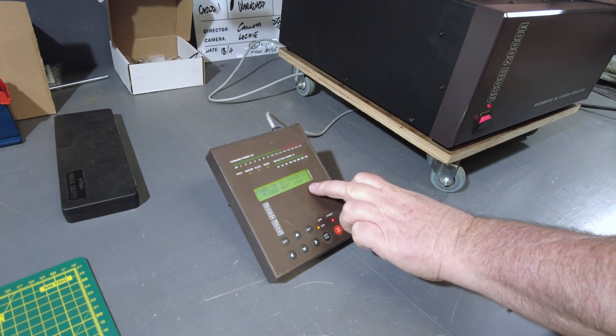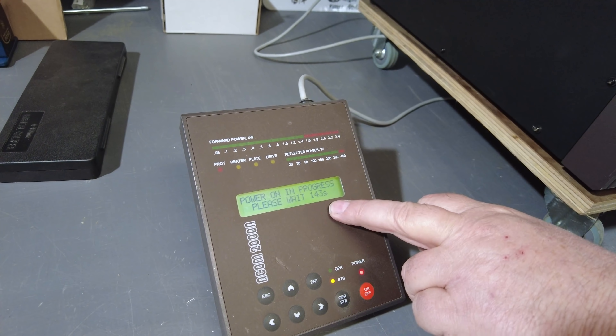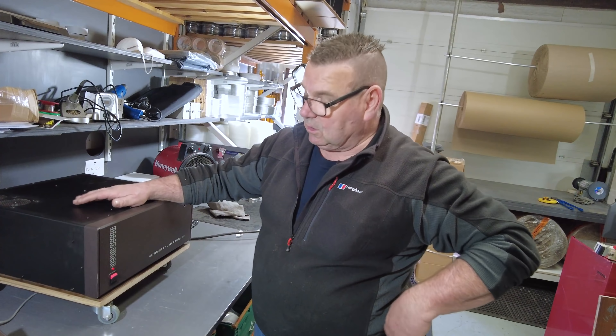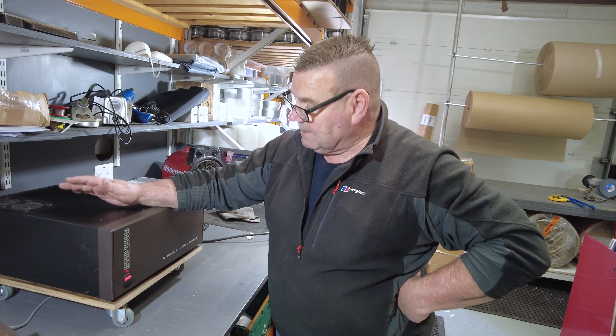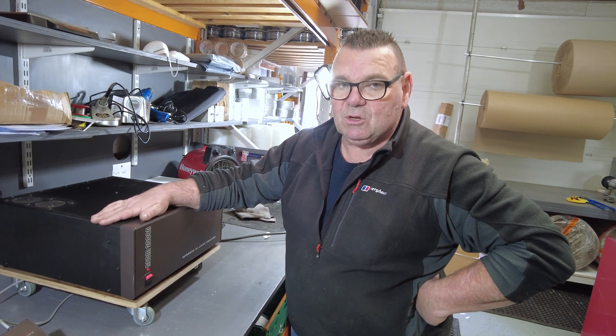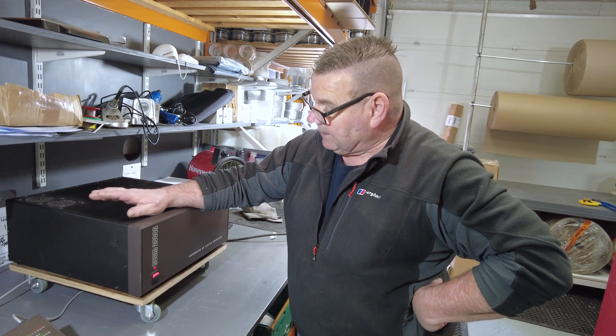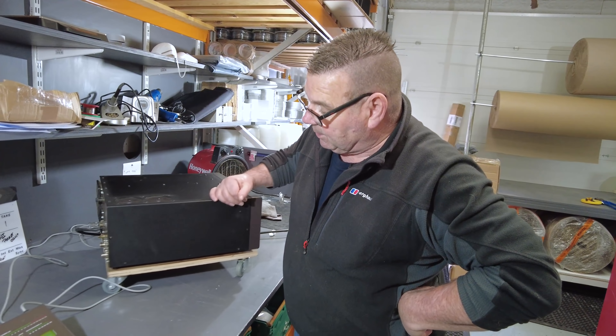It's counting down now — I'll let it count down while I talk to camera. I've taken this on holiday, I've taken it on field days. This is probably the most used Acom 2000 in the world, honestly, and it's failed once — on one of the output connectors.